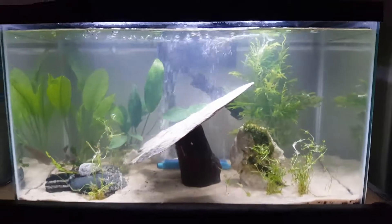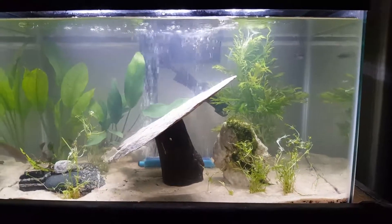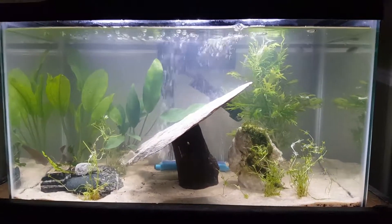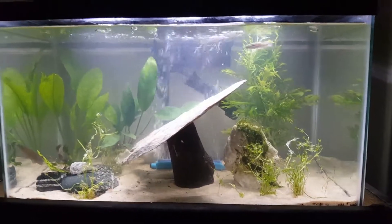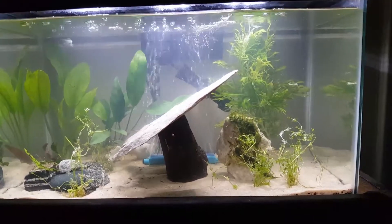I didn't even do a water change on this thing. I'm gonna do a water change now, like a 20% water change. I'll probably just do a bunch of 20s.